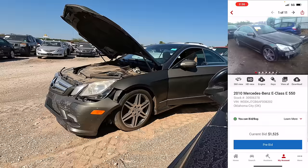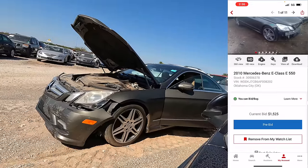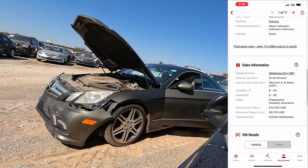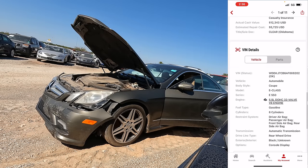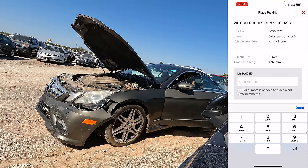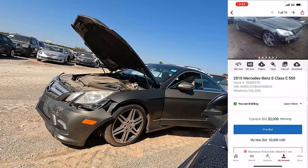Let's pull up the app and put in a bid. Here it is — 2010 Mercedes E550, current bid $15,250. Collision front end, 121,000 miles on the odometer, airbags all intact, Progressive Insurance, clear title, 5.5-liter V8 engine. Let's throw a bid of $2,500. It's worth more than that. We're winning it right now at $2,000.